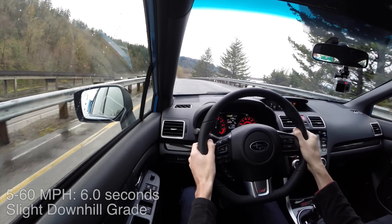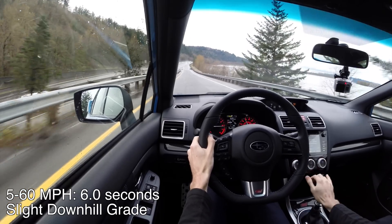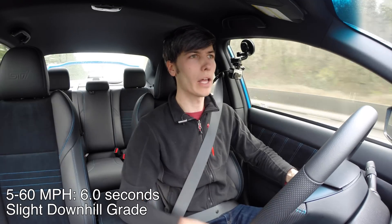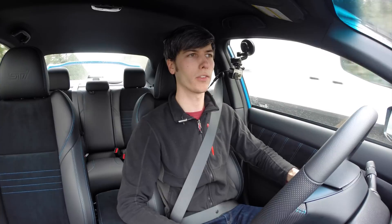Foot down — and there's 60. That felt really strong. It was a little slow to get into the boost, but once you were in it, really strong acceleration.